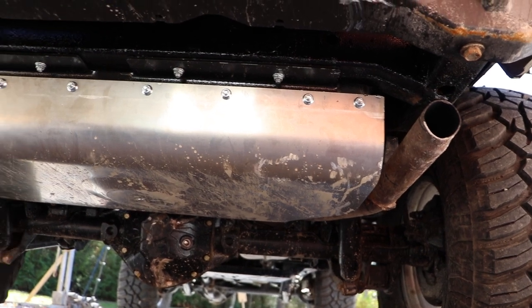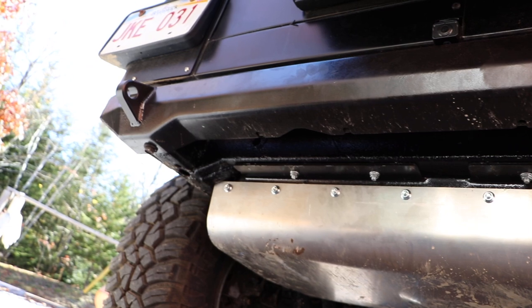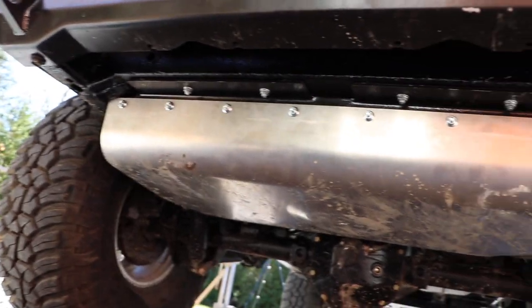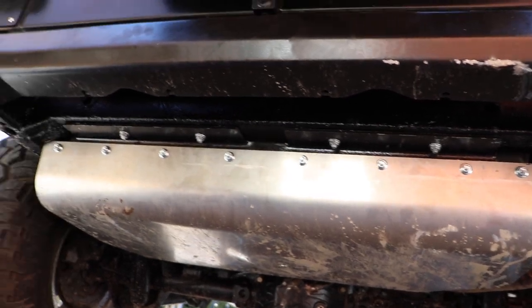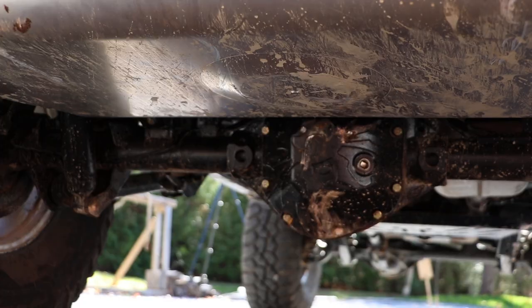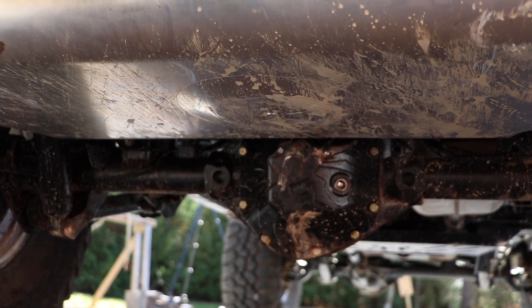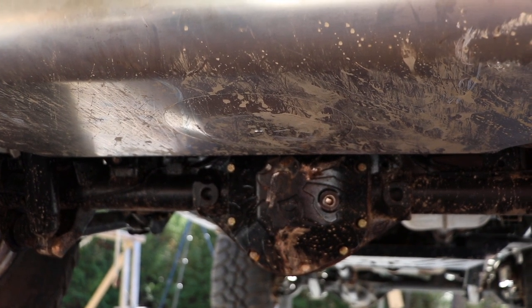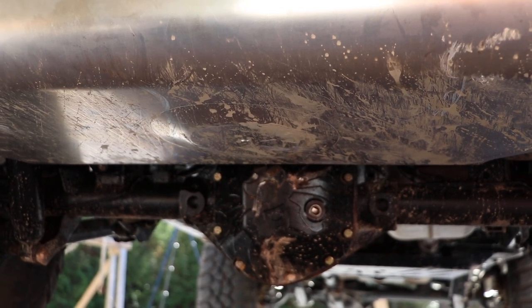In the rear, we have our Savvy gas tank skid — I installed this just this past week. You can see it got used pretty well already. No actual dents, just a couple of scrapes, which is expected, but it was definitely nice having that inch higher clearance. And for the rear differential skid, we have the Poison Spider bomb-proof cover there. I've really liked that so far — you can see I used it quite a bit yesterday on some pretty rocky, gnarly trails.